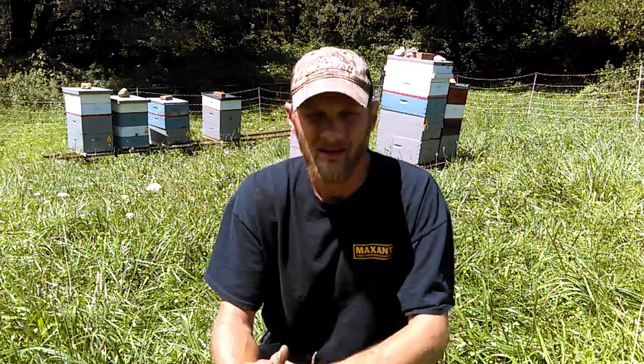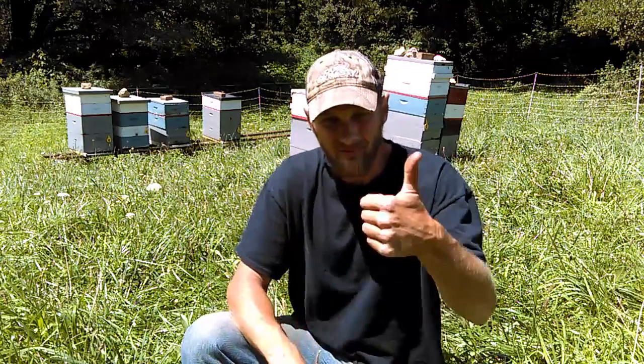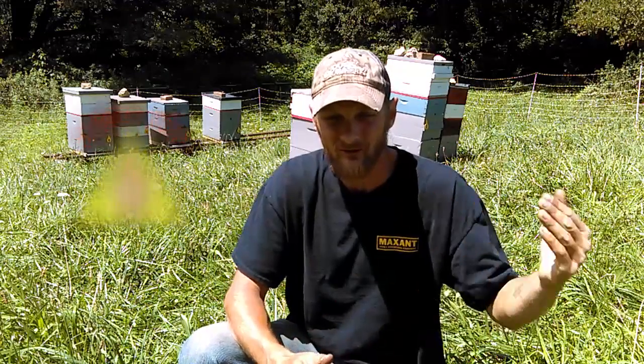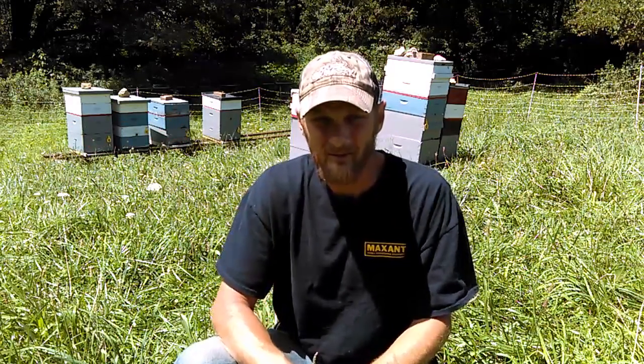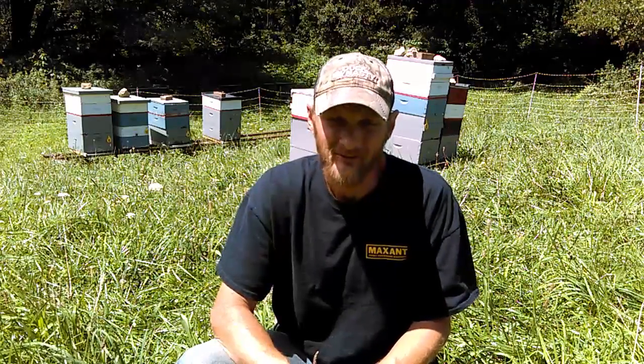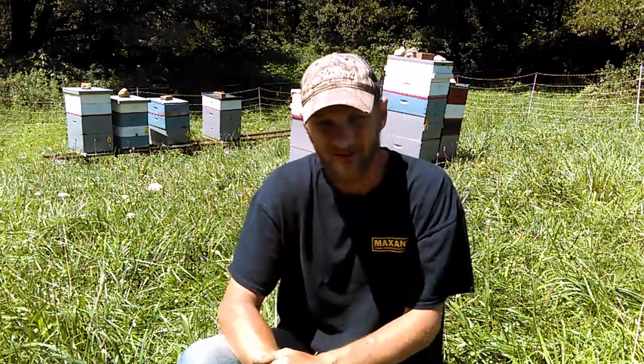Thanks for watching folks, and I really hope everybody's able to follow these steps and get their bees safely and healthily through winter. If you like the video, please make sure to give me a thumbs up — that way other beekeepers can see this video, YouTube will suggest it a little bit more, and they'll be able to find it easier. Thanks again for watching and we'll see you next week.